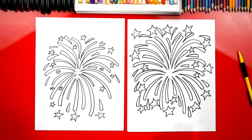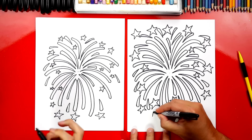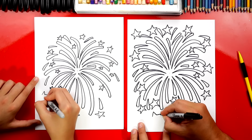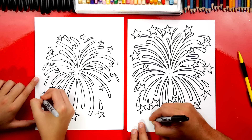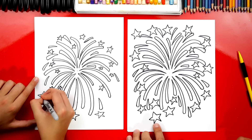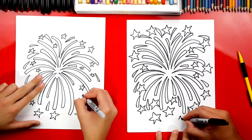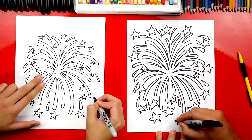Now I've got a challenge for you — and also you guys at home — to try and draw a star with your marker without the guidelines. So after you've practiced drawing that many stars, it'd be fun to see if you can draw one without those guidelines. I need some practice — I'm going to try and draw a small one right here. Let's try to draw another one.